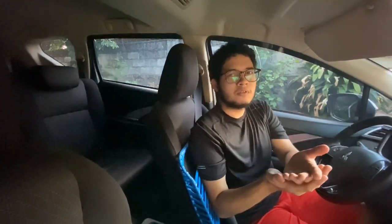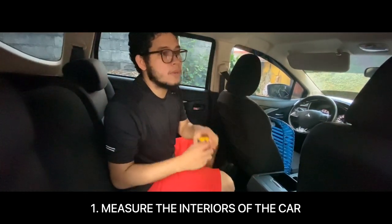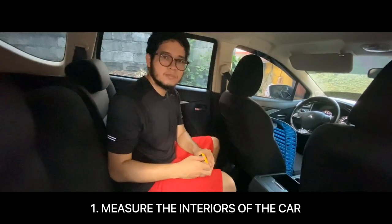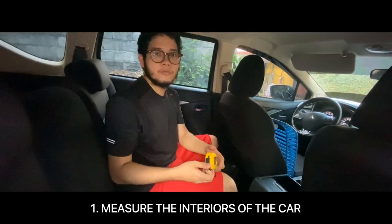This is in accordance with our local government's mandate, and I think this is also applicable to you wherever you are right now, because we are all facing the same pandemic called COVID-19. So without further ado, let's start. The first thing we're going to do is measure the interior of the car. Make sure to have precise measurements in order to get a precise, good output.